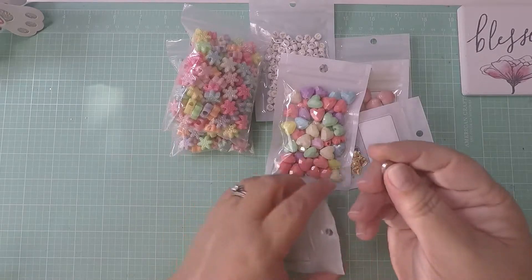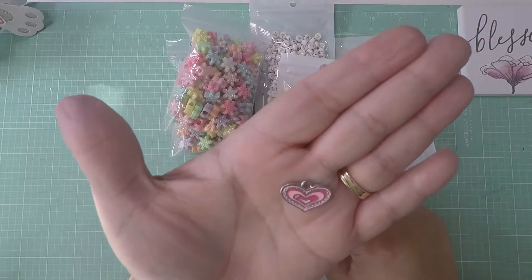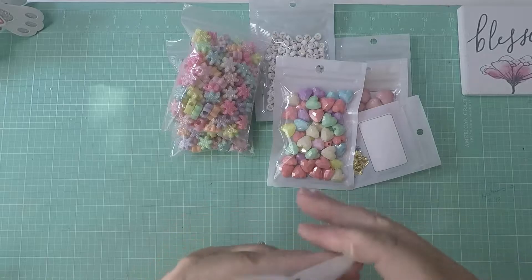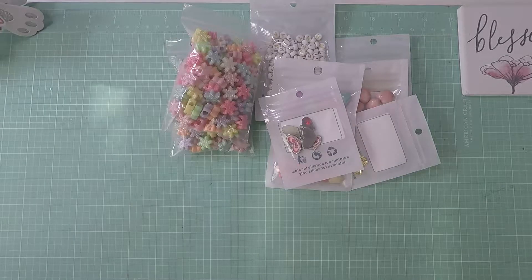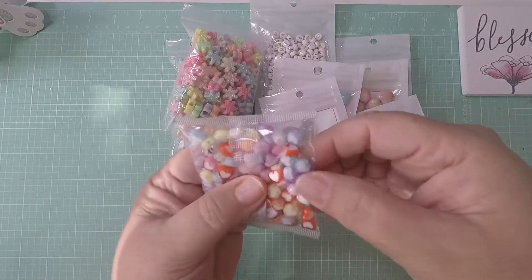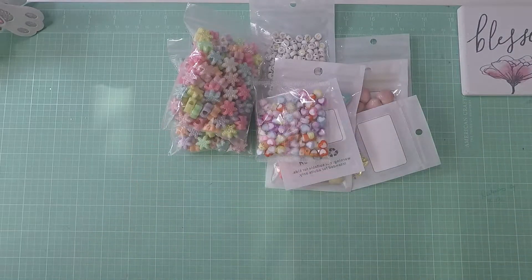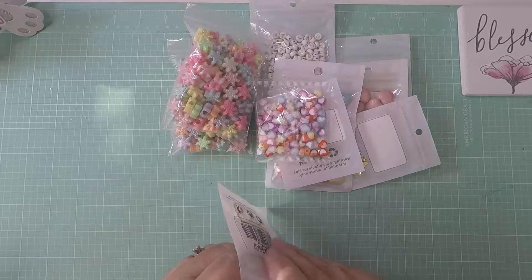Then I picked up these — I know they're kind of silver but they're too cute, I couldn't pass them up. Look at that! These brought five pieces, not very many, but the price was cheap — I think they were about 52 cents. And look, I got these 100 little pieces of small hearts. I had some and was running low so I picked those up. They come in so many colors — super cute!